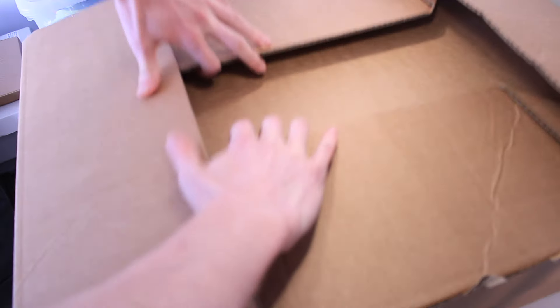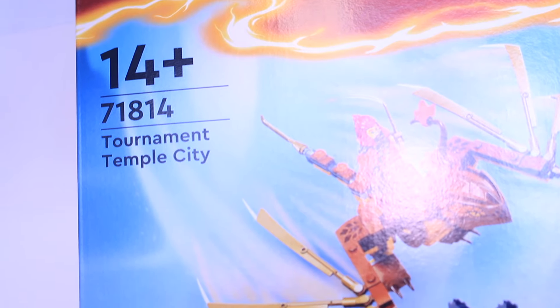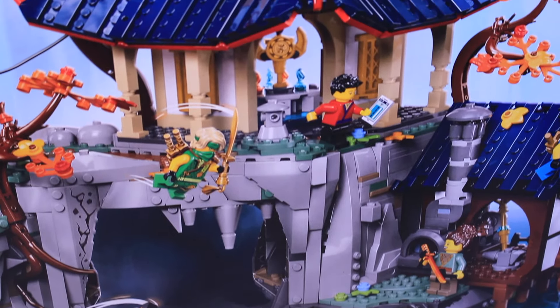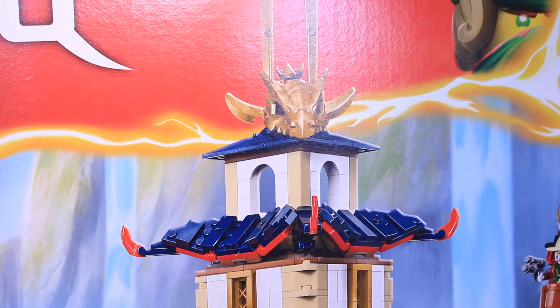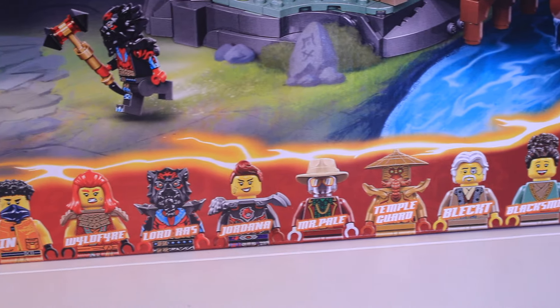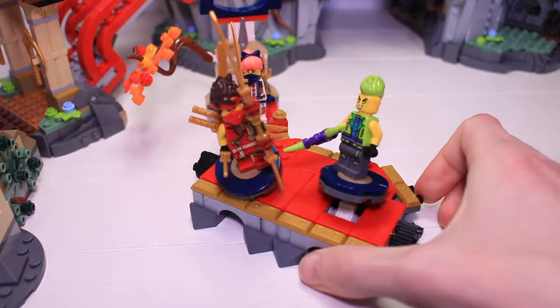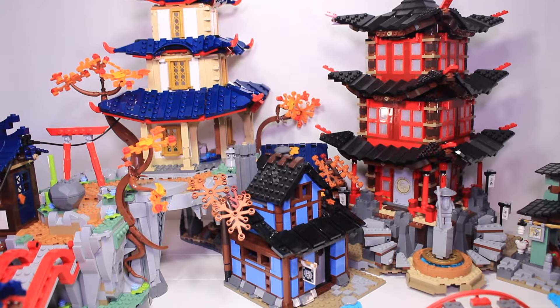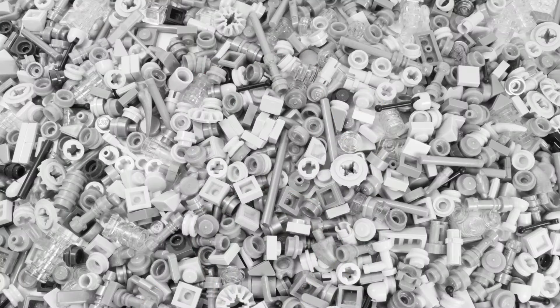Inside a box is another box containing the all-new Ninjago Tournament Temple City set — the biggest Ninjago set ever made that isn't a Ninjago City, with over 3,400 pieces and 13 minifigures. In this video we'll look at how it connects to the Tournament Battle Arena and compare it with the Temple of Ejutsu, because these two sets are surprisingly similar.